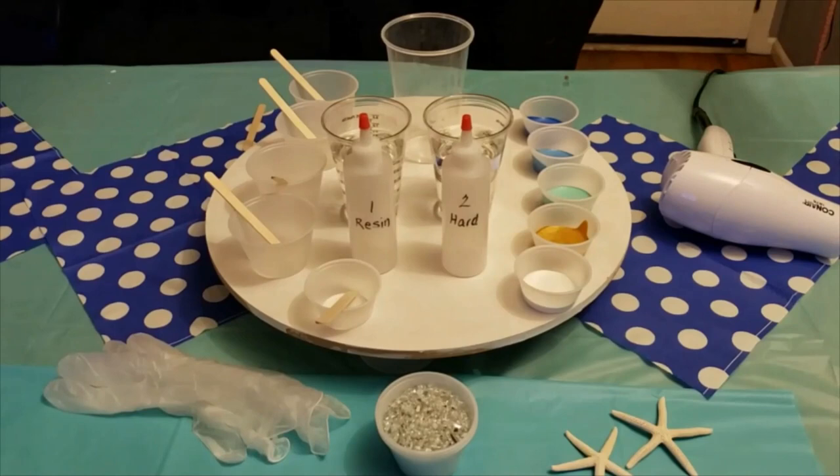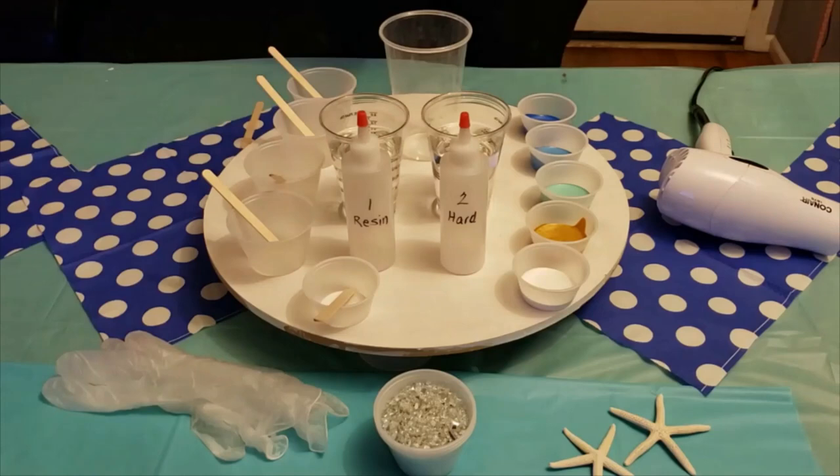Hi everyone, I'm Michelle from Jersey Shore Paint Party, and I hope you're excited to get started with your resin project. It'd be a good idea to watch the whole video first and then go step by step after that.